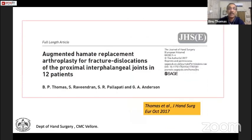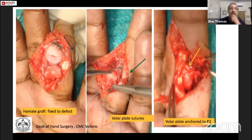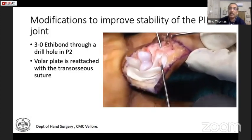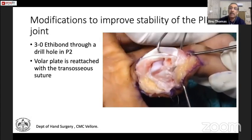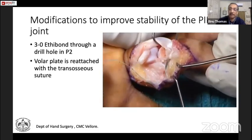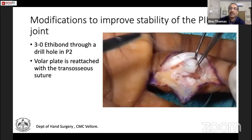After opening the joint — called shotgunning — we release the collateral ligaments on either side, open out the joint, take the hemi-hamate osteochondral graft and attach it with screws. We have done some modifications and reattached the volar plate to the hemi-hamate graft using intraosseous sutures. That is the volar plate being reattached after the osteochondral graft is placed.